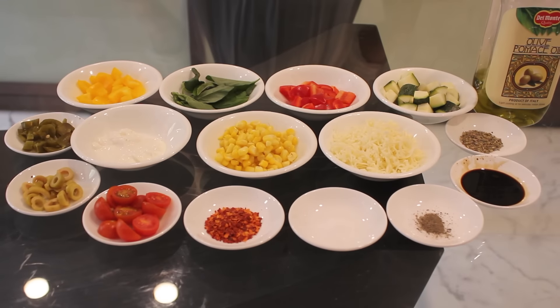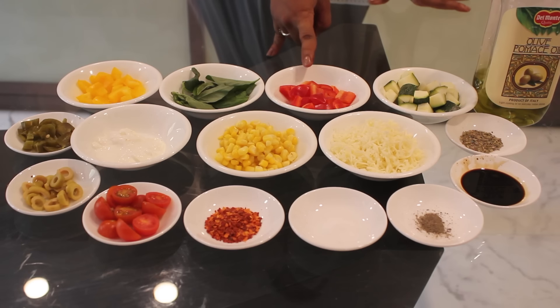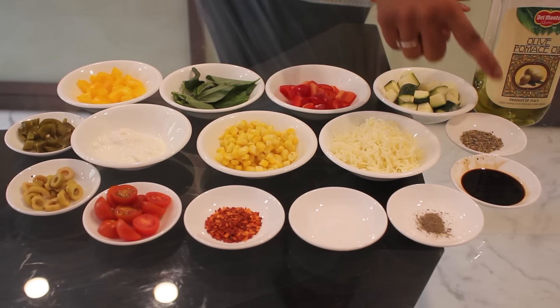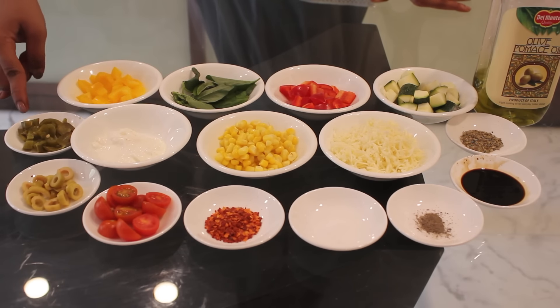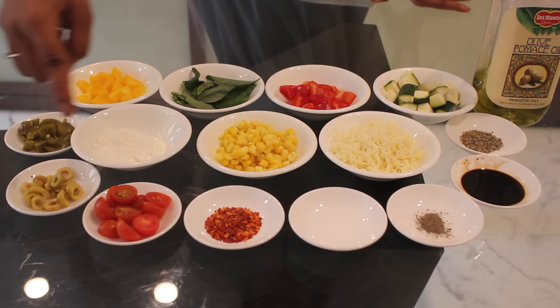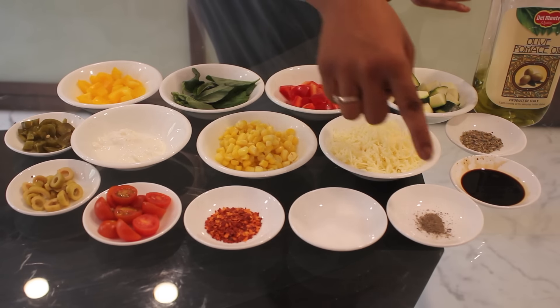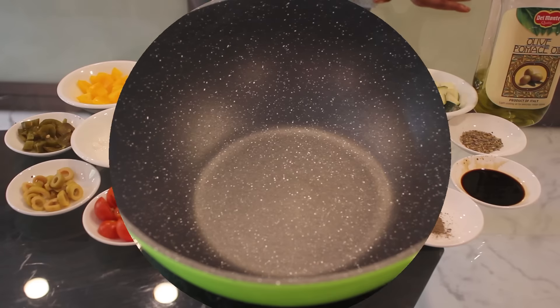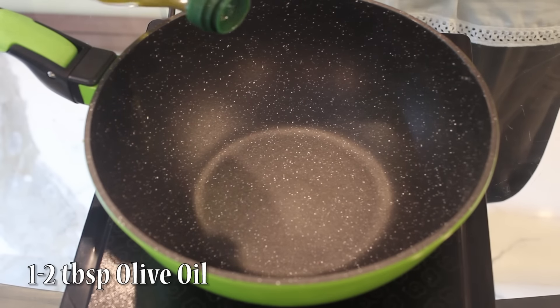Ingredients required for herb rice are: yellow bell pepper, basil leaves, red bell pepper, zucchini, olive oil, oregano, cheese, corn, fresh cream, jalapenos, olive, cherry tomatoes, chili flakes, salt, pepper, and soya sauce.